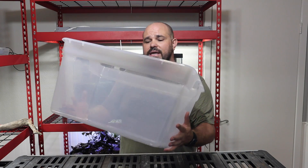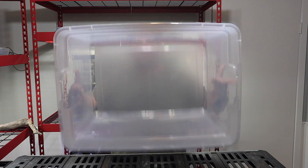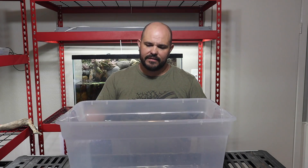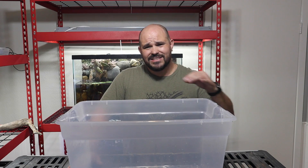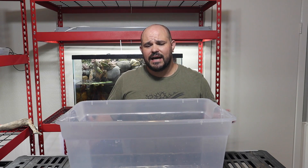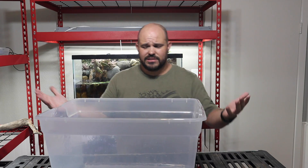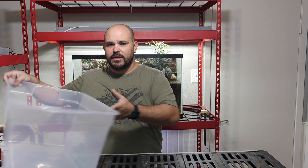We're going to start with a 20-gallon plastic tub that you can get at Walmart or any place like that. This particular one was about five dollars, so all in all this is going to be a very cheap DIY build that anybody could do at home for growing out any type of fish — doesn't have to be predator fish, could be any fish.